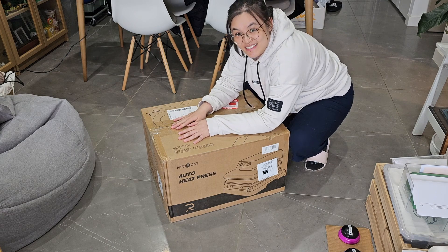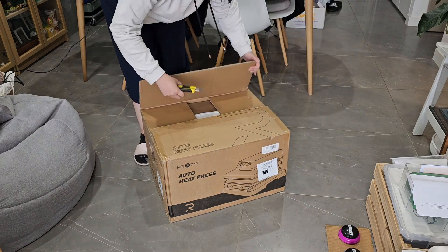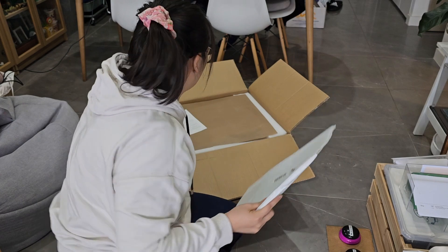Can I just say, this is a really heavy box. So, there's a package here.